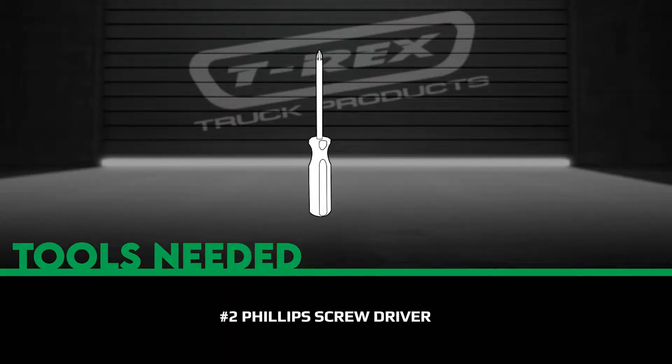Included will be the three-piece billet grill, 12 threaded screws, and 12 threaded anchor clips.